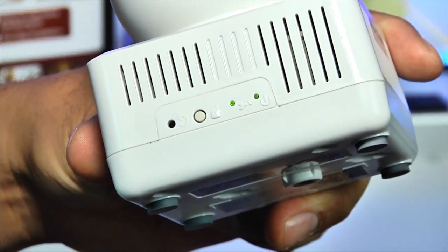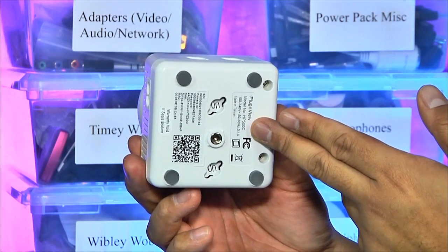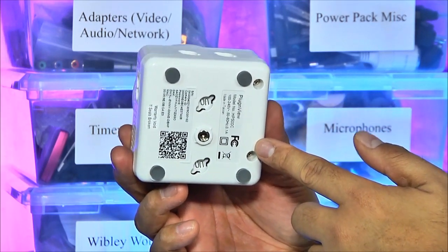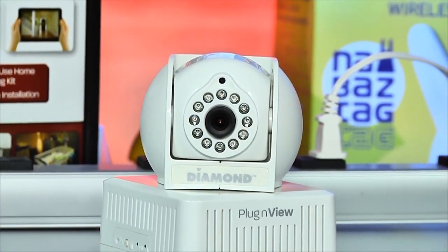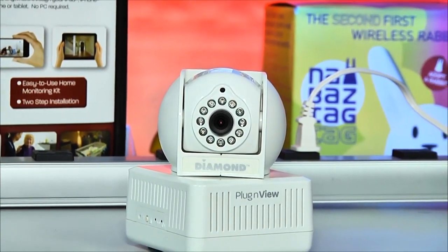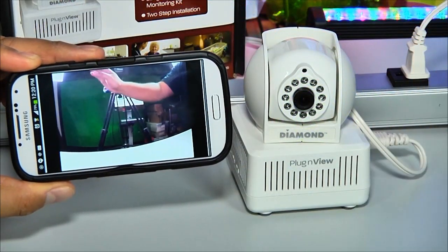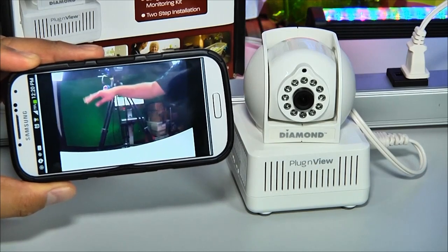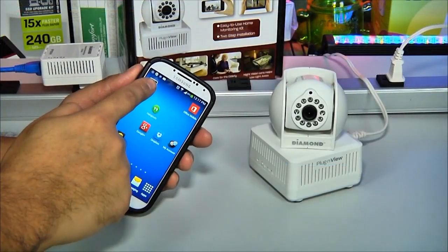The two units automatically sync and create an encrypted connection. The PLC adapter can support an additional seven cameras, and all units can be combined into the same encrypted network using the group button. The camera features two sets of hang points, a standard threaded camera mount, and rubber feet. The ball can be tilted 75 degrees and panned 270 degrees. Diamond ringed the camera with 12 high-intensity infrared LEDs, allowing it to see in complete darkness up to 16 feet away. Video quality uses a 640x480 sensor maxing out at 12 frames per second — definitely not high definition, but for an inexpensive security camera it might just be enough.